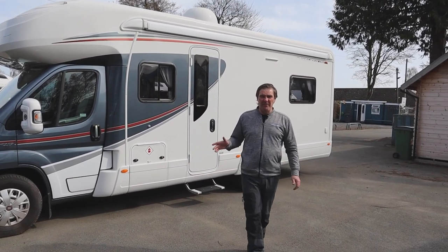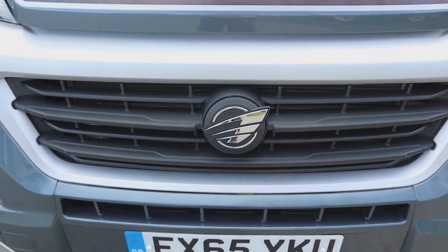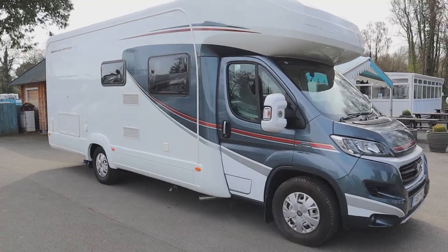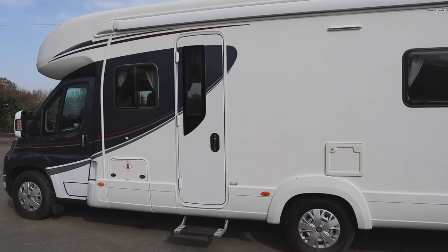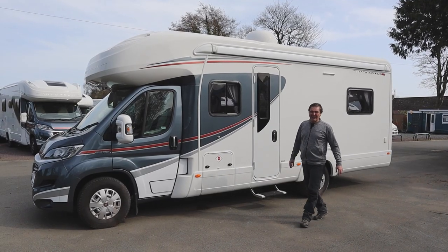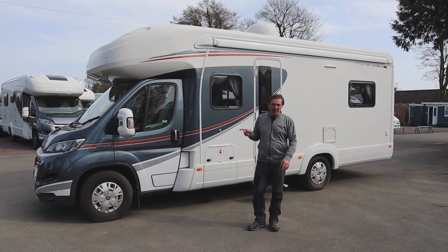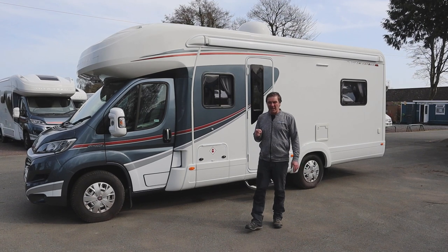This is the AutoTrail Tracker RB. It's a 2015 with just under 21,000 miles on the clock. It's 7.6 meters long, 4,250 kilograms, so you will need a C1 license to drive this vehicle. It's a 2.3 150 brake horsepower, and it is a cam belt and not a chain.